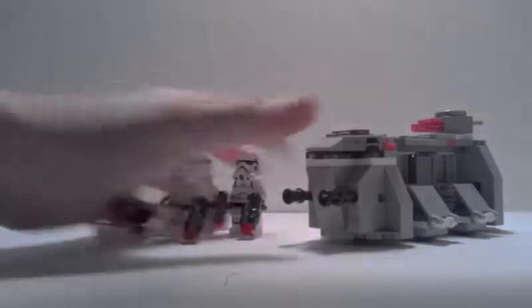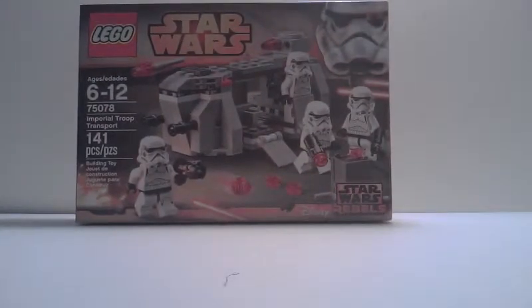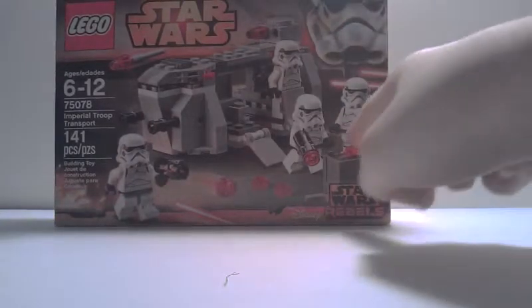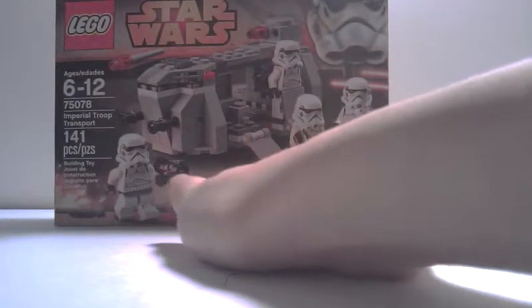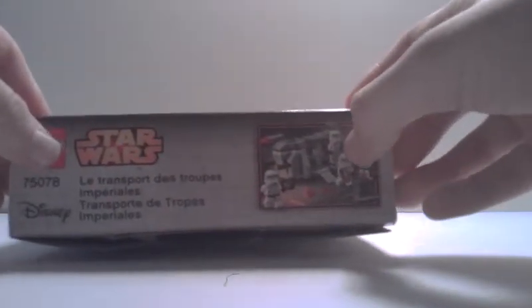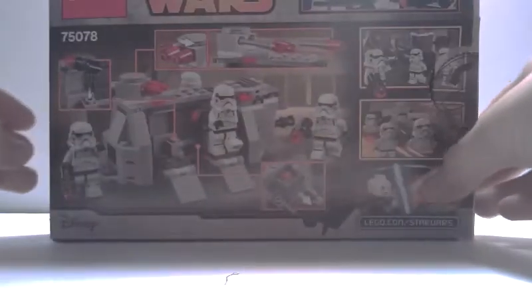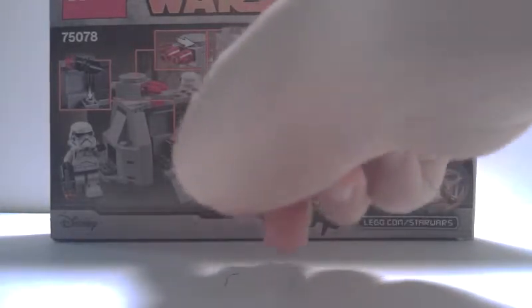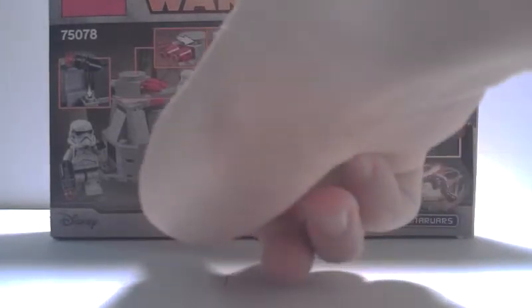First up, we have the box. This box is a nice design. In the beginning, it shows some Storm Troopers getting out of the Imperial craft and then firing their little stud shooters right there. On the side, you can see it has a two-inch minifigure picture of a Storm Trooper, and you get four of those included in this set. On this side, it has some different languages, and there's also a mini-picture of the front side of the box. On the back, you can see that it shows several of the ship's unique features, such as the rotating flick fire missile cannon, the little ammo storage cart, and the flaps that allow the troopers to get out.